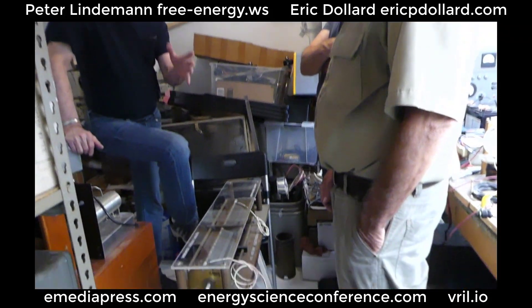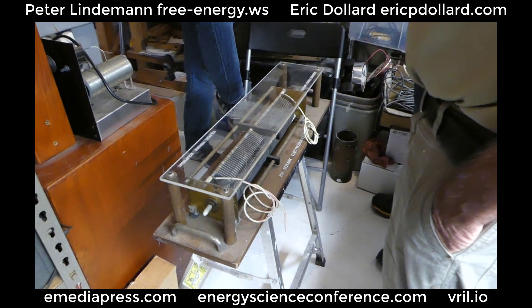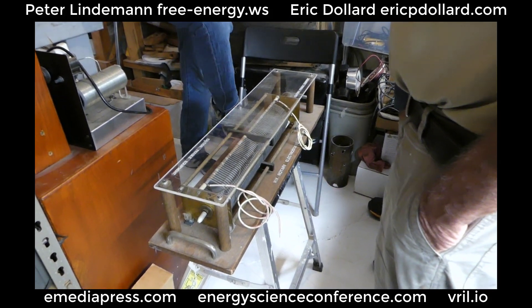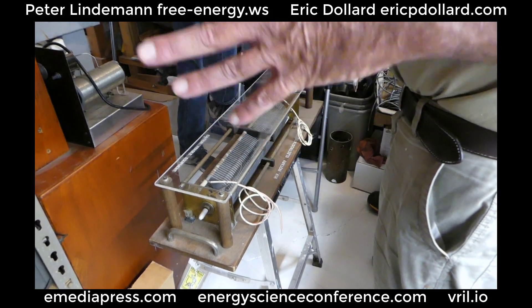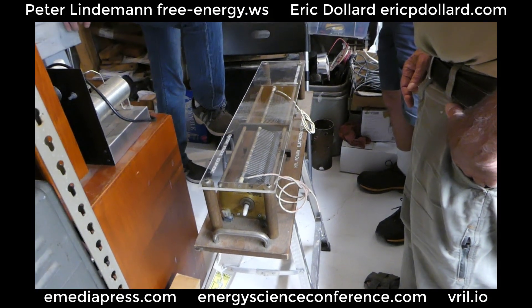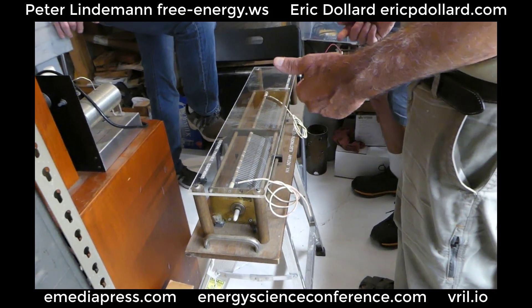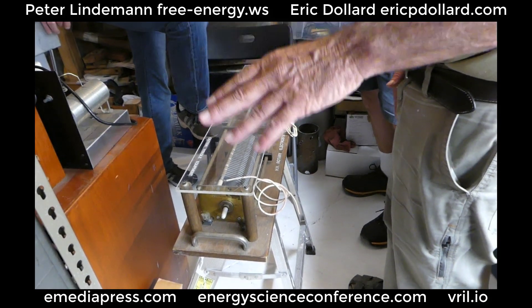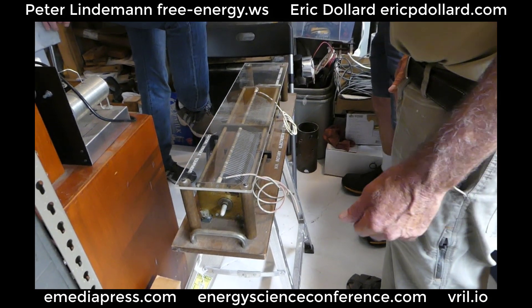This is the analog to the variable reluctance machine and the variable inductance machines — this is the variable capacitance machine. My idea was that the two really have to be merged together to have a machine that synthesizes electricity. Electricity is both. This is just one potential or the other — it's not energy yet.